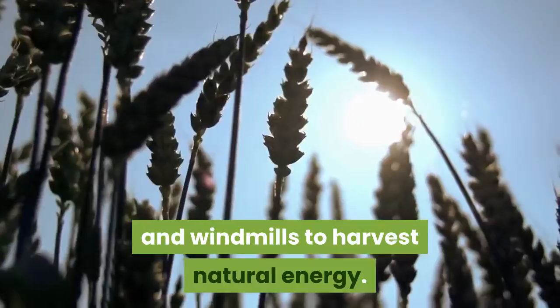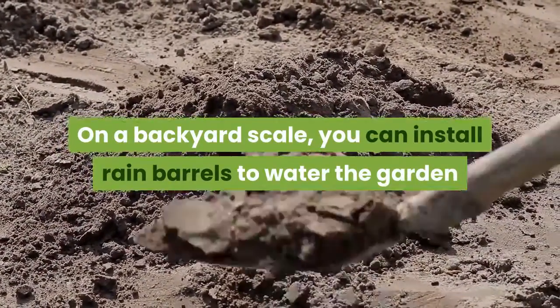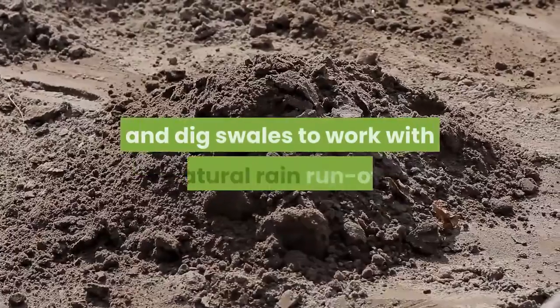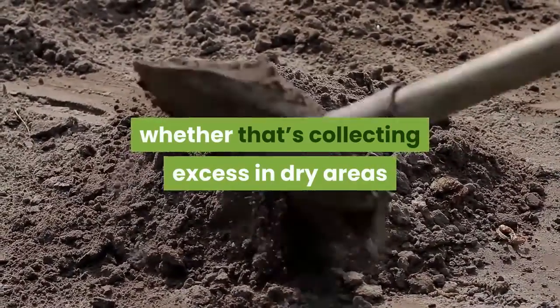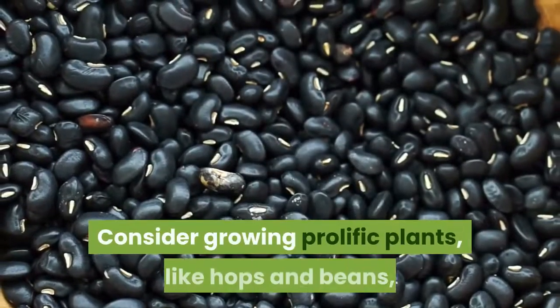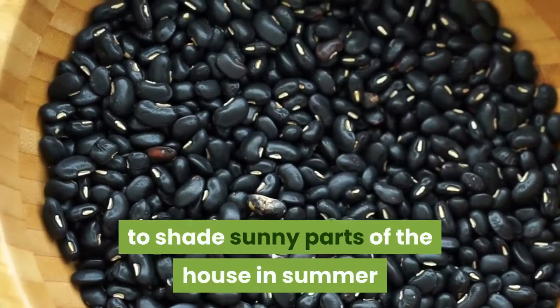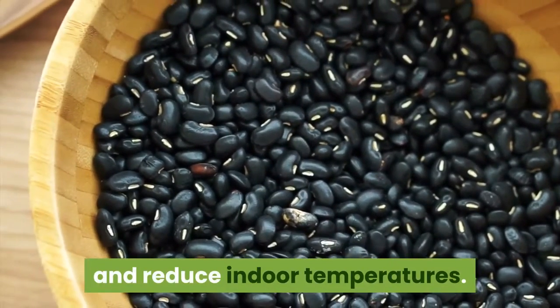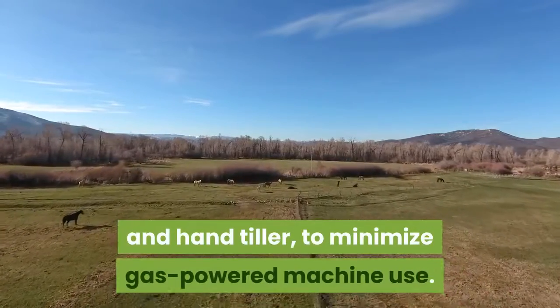On a backyard scale, you can install rain barrels to water the garden and align garden beds, and dig swales to work with natural rain runoff — whether that's collecting excess in dry areas or draining it away in swampy areas. Consider growing prolific plants like hops and beans to shade sunny parts of the house in summer and reduce indoor temperatures.